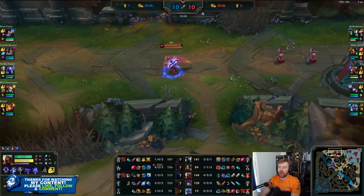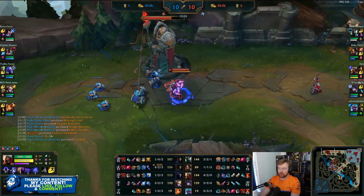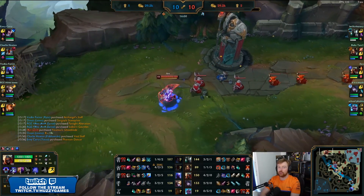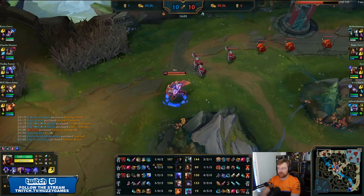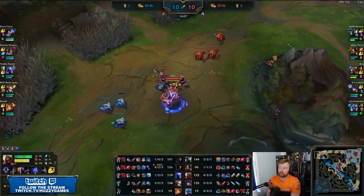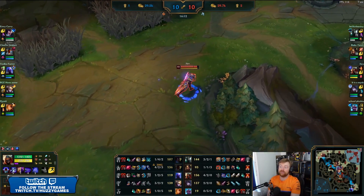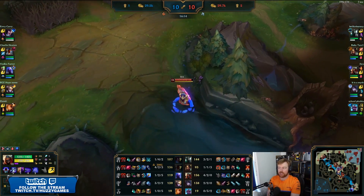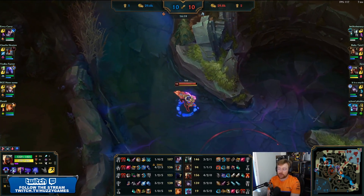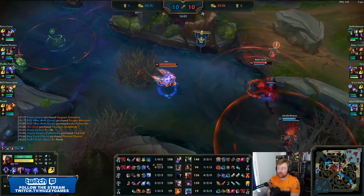Why Youmuu's before Duskblade? A lot of people may be asking. Utility generally — both give the same stats apart from the actives. Youmuu's gives movement speed, where Drakthar gives that extra bit of damage at the beginning of combat. For Zed, you can't deal damage if you're not actually in auto range. So the extra movement speed can actually help you do more damage in the long run than Drakthar does. I actually like going Drakthar first a lot of the time if I'm really wanting to play aggressive. But this is challenger — these people are going to be very good at dodging Zed's shurikens. The movement speed with Youmuu's may actually help Zed land a couple of auto attacks.